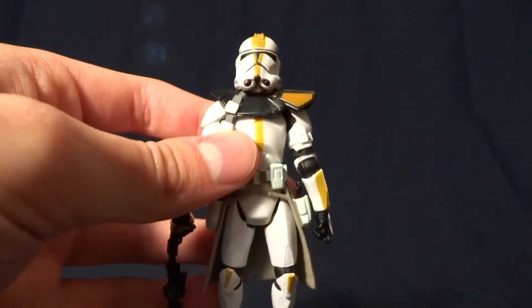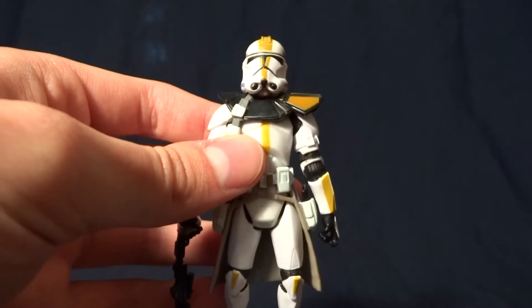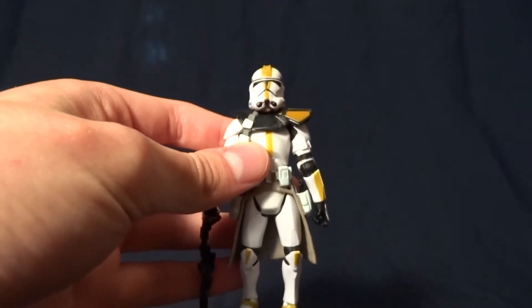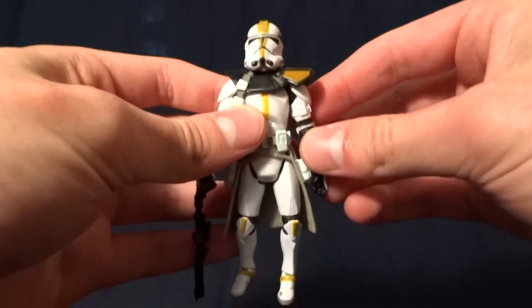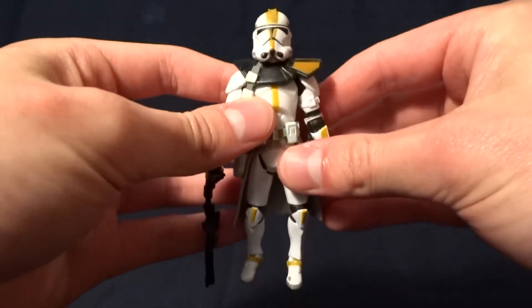Hey guys, what's up? It's Rygard the Destroyer here, and today we're going to be looking at the Clone Trooper from the 327th StarCore. Before we take a closer look at this guy, let's go ahead and take a look at his packaging.